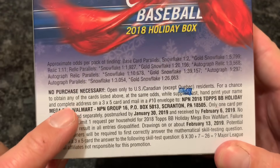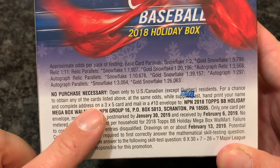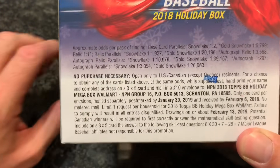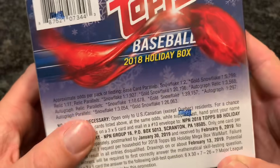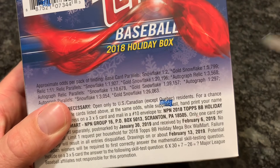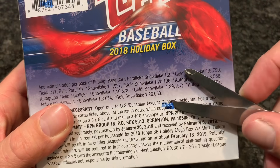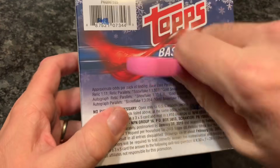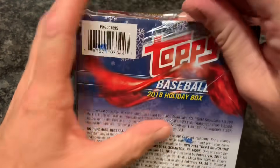Does anyone ever send a 3x5 note card in to try to win something? I thought about doing that. I don't really know if it'd be worth it or not, because it looks like you might have the same basic odds of winning something, so you're not going to get anything good — but you might get like a parallel or something like that. I'd be interested to know if you do that. Let me know.